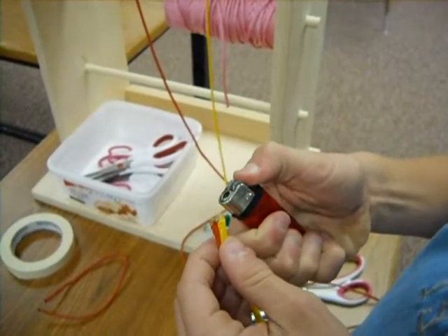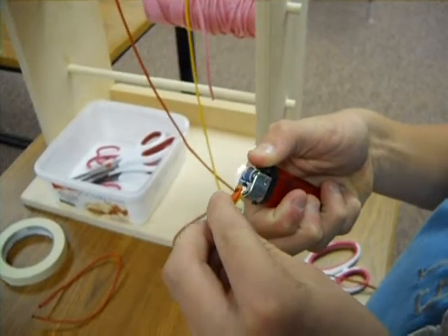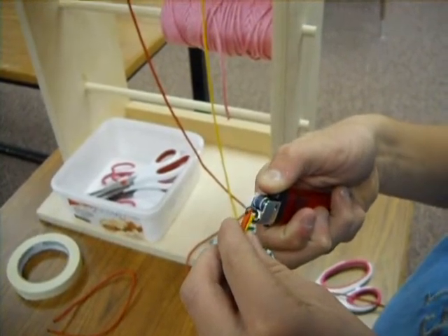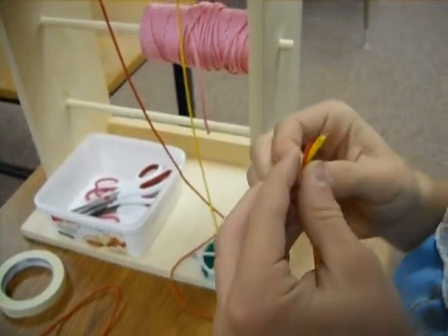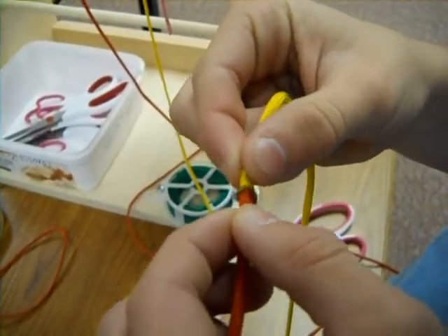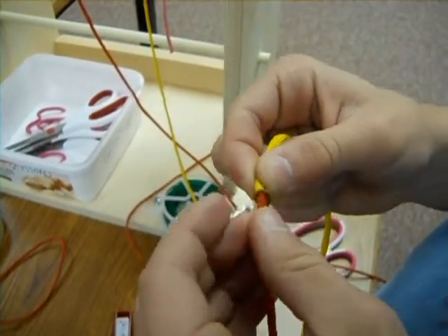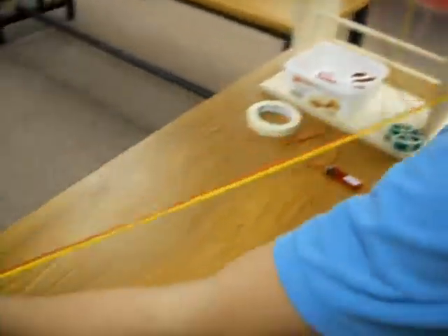To join two pieces together, start your lighter and hold both sides over it at the same time. Get it nice and hot and melted. When they're both about ready to drip, push them together and hold them there until they're cooled. Smash the two melting ends together, hold until nice and cool, then touch it to make sure it's nice and solid.